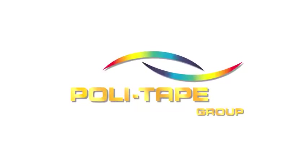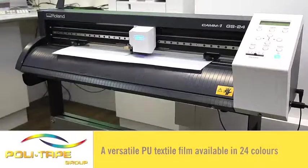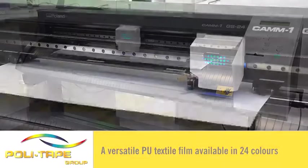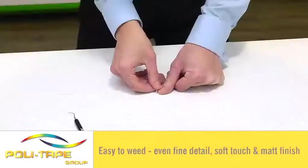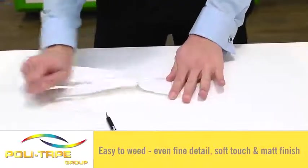Welcome to the Polytape application video of Polyflex Turbo. Polyflex Turbo is a unique and special PU textile film available in 24 colours. Developed to improve performance, speed of production and to give the versatility of being able to apply to most fabrics. Easy to weed, even fine detail, soft touch and matte finish.